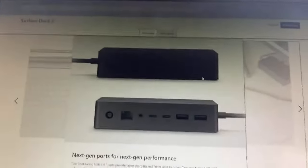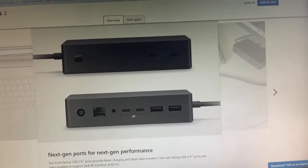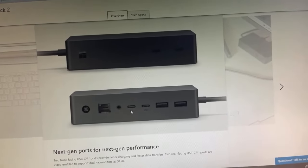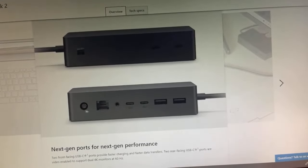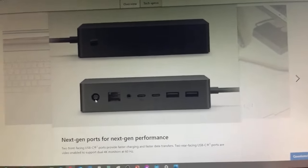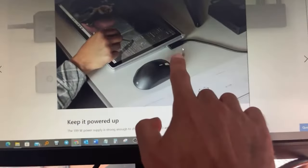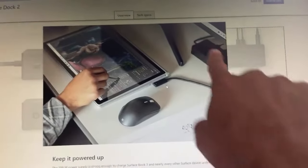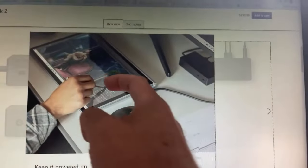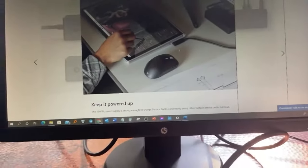The dock has USB-C here, USB-C here, USB-C, USB-C, USB-A, 3.5 millimeter, and the charger plugs in here — it's enough to charge the laptop and gives you all these extra ports. That's the only drawback I don't like about the Surface, but it's a very powerful machine and so far the performance has been incredible. I'm really, really happy with it.